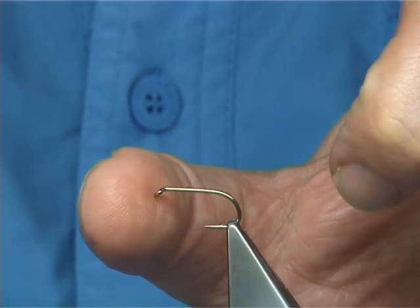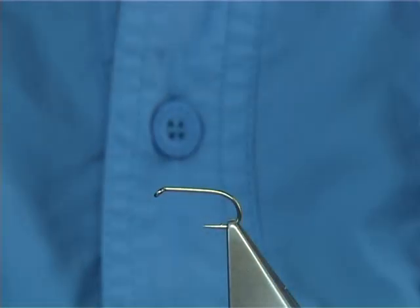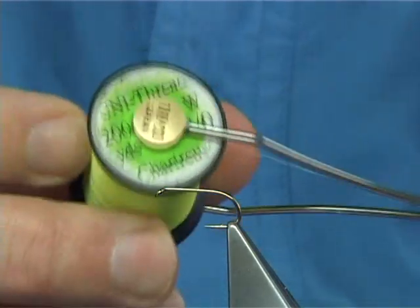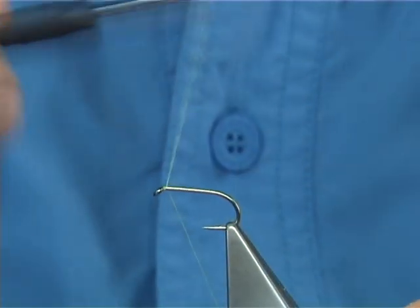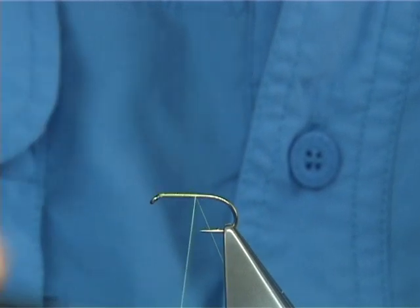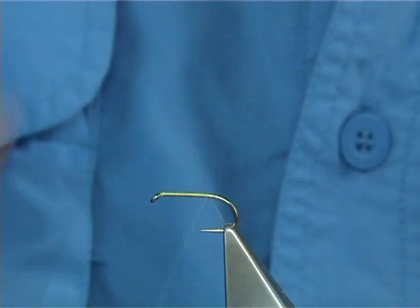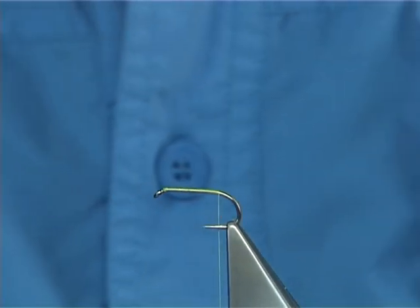To tie the Melbourne Octopus, I'm going to use a Camisan B175 size 10 hook. The thread I'm going to be using is a Chartreuse Uni 8-0. I'm simply going to put down a layer of thread along the shank until I reach the barb of the hook, and then remove the waste piece.